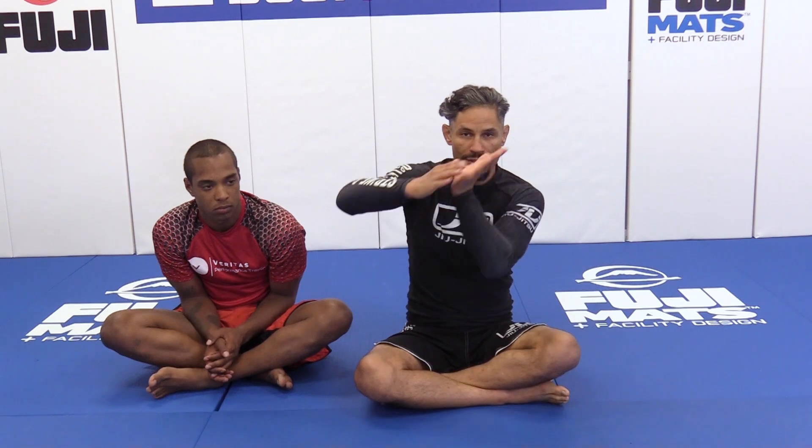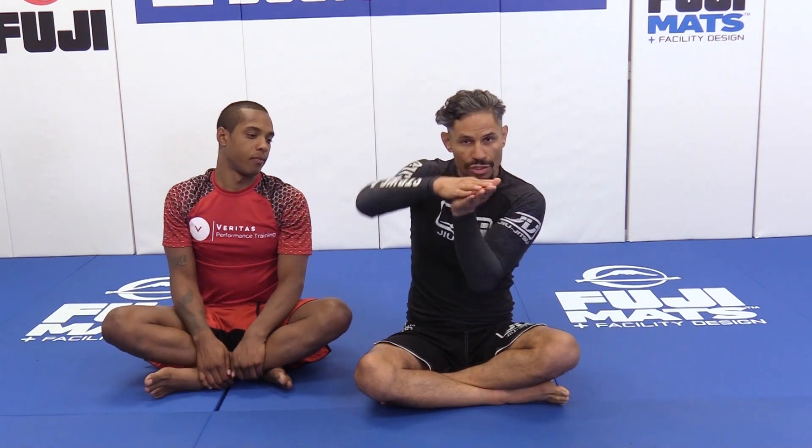I break up my punch defense system into five ranges. Range number one is chest to chest. So you're on the bottom, the person is chest to chest, their hands and elbows are usually on the ground, you're holding onto their head, you're overhooking their arm. That is Range one.